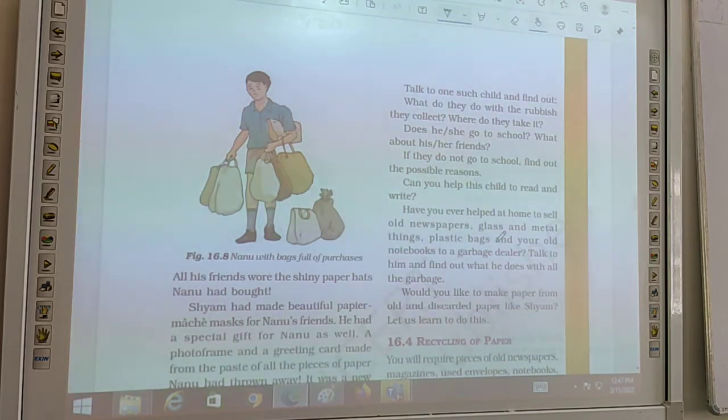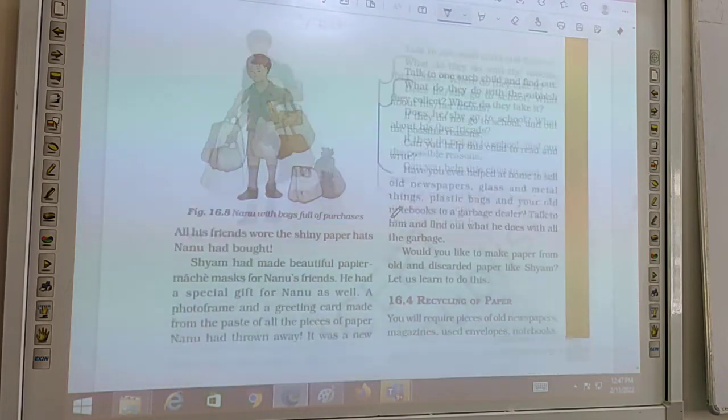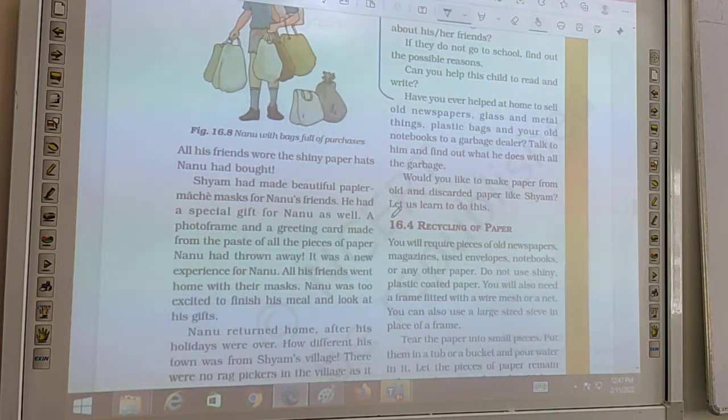Talk to one such child and find out: What do they do with the rubbish they collect? Where do they take it? Why do they collect it? Does he or she go to school? If not, find out the possible reason. Can you help these children to read and write?